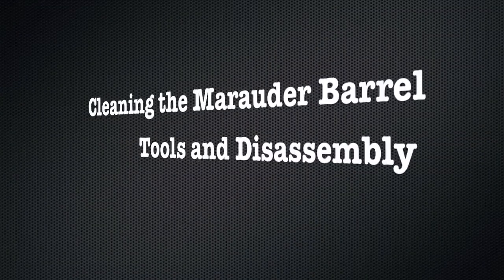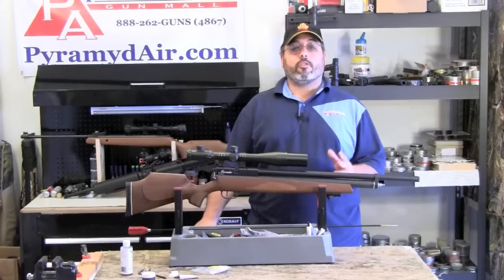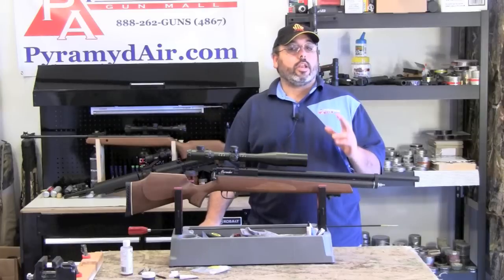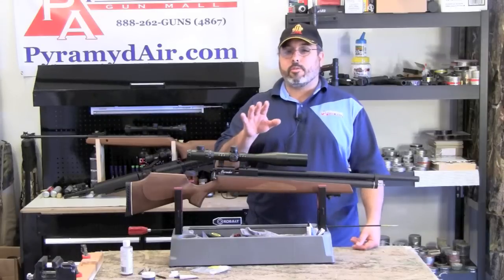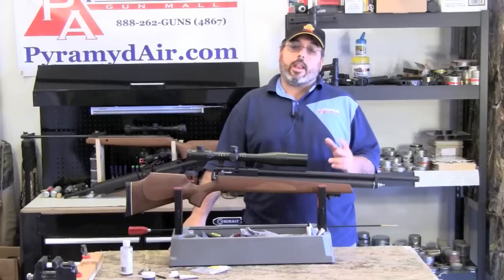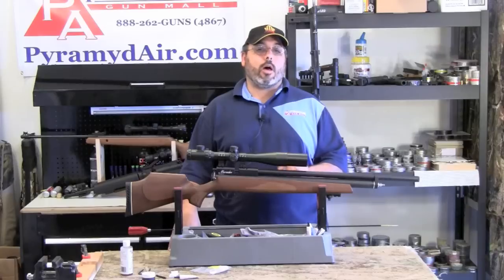Here's how you do it. Before we get started, we're going to need a few tools. First, we're going to need whatever tools you need to remove your scope. You're going to need an Allen wrench for the bolt screw, a flathead screwdriver, a cleaning rod with a jag, and you may also want to use a nylon brush. You're going to need a bunch of cleaning patches, and optionally you can use either MP5 oil or Pelgun oil, and also you can optionally use some moly paste.